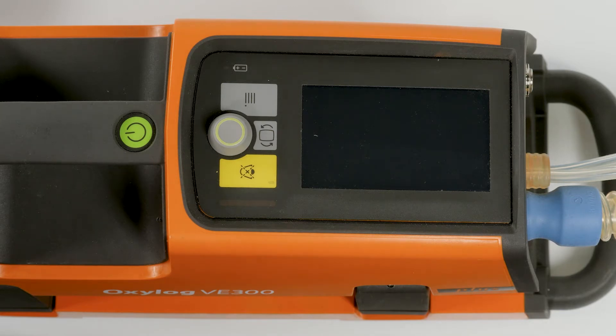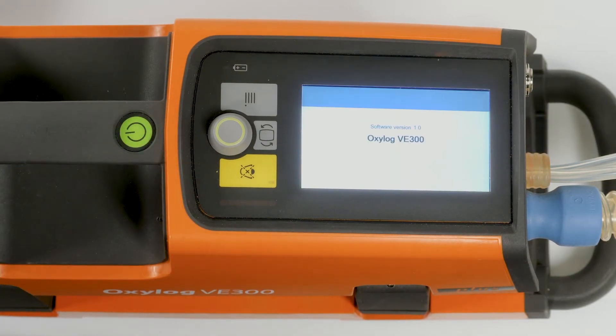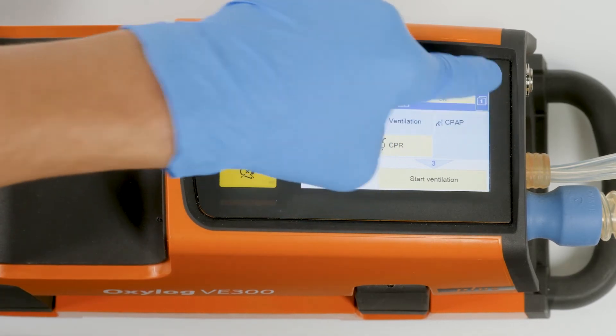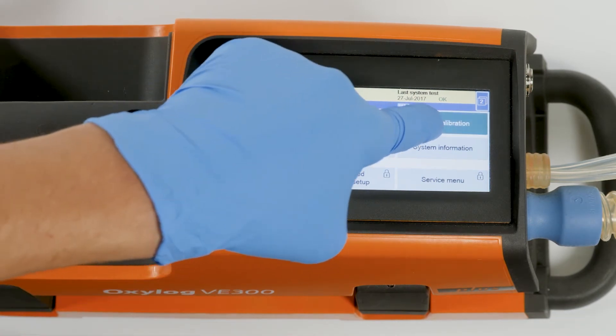The system test takes about one minute. To switch the ventilator on, briefly press the start-standby key. The ventilator performs an automatic self-test, then the standby screen is displayed. To move to screen two of the dialog, touch the button one in the top right-hand corner of the screen.